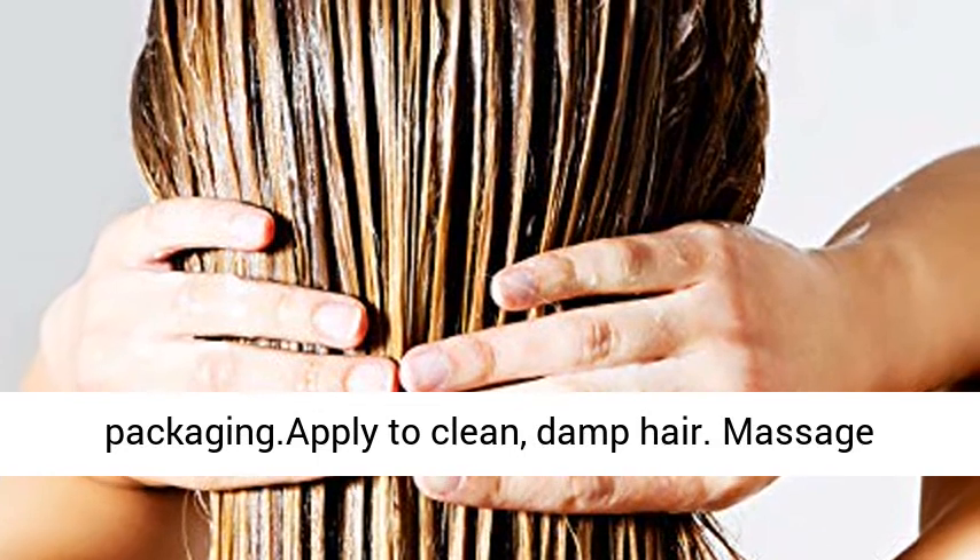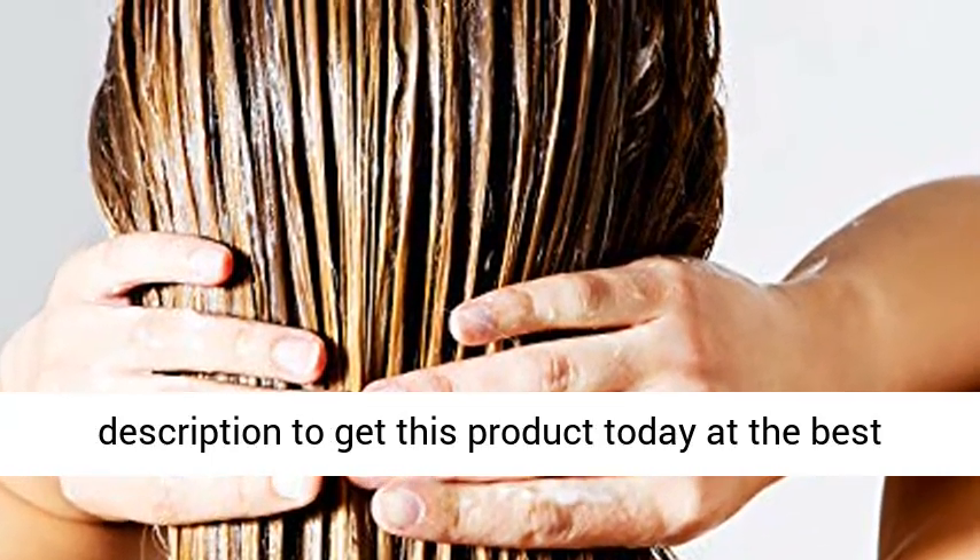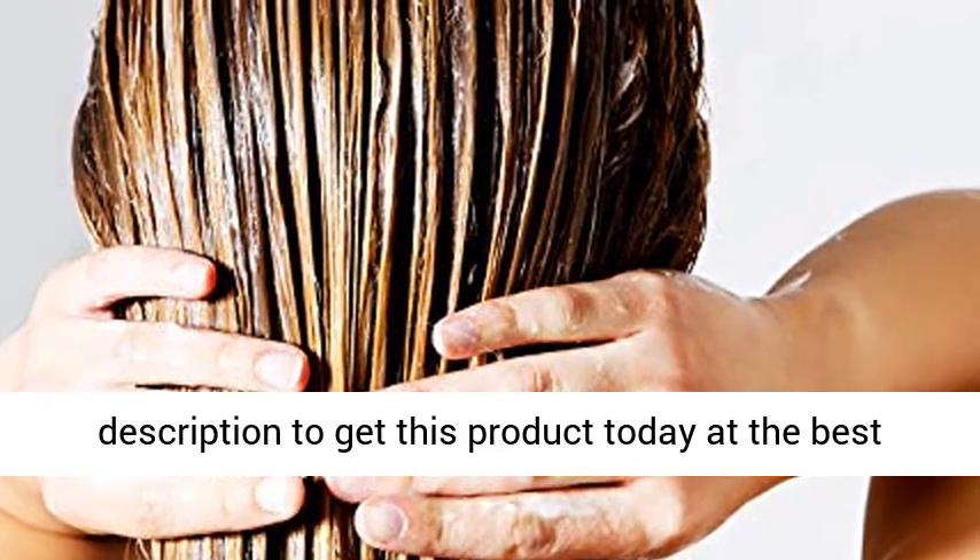Apply to clean, damp hair. Massage gently into hair and scalp. Click the link in the description to get this product today at the best price.